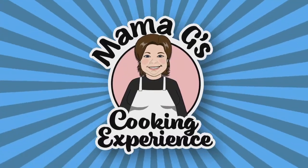Welcome to Mama G's Cooking Experience. Today's episode, we are going back to basics. What I'm going to show you today is how to take bones and make them into broth, take that broth and make it into soup, and take that old bread sitting in your cupboard and make it into croutons to give yourself an awesome lunch.